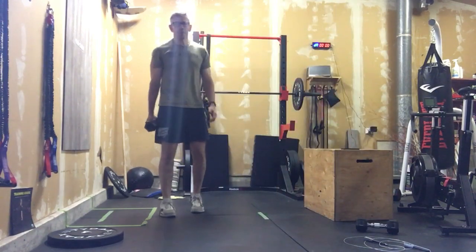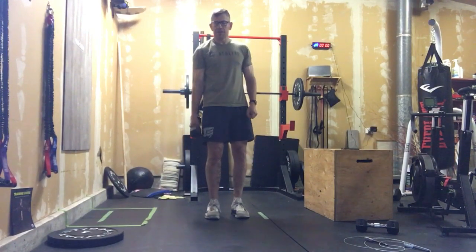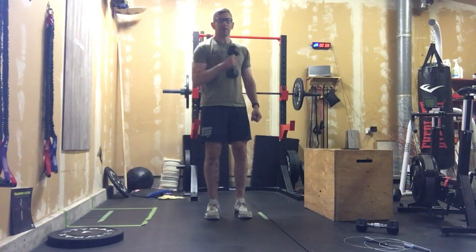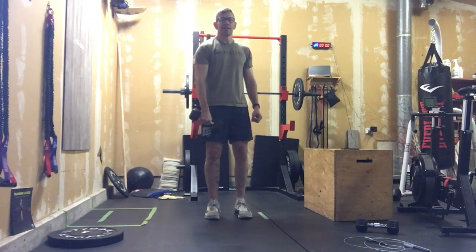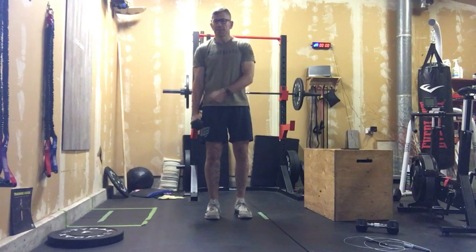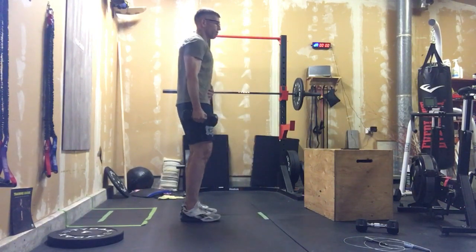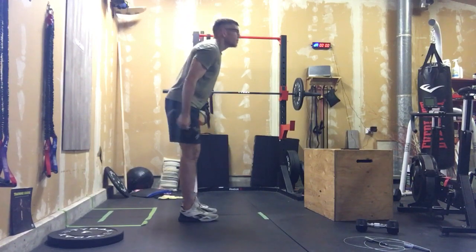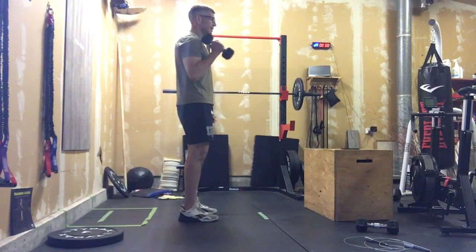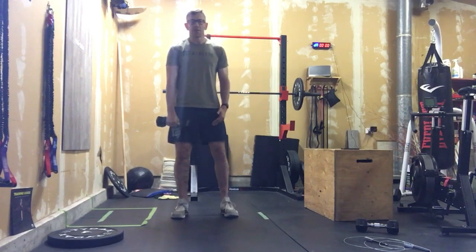First one we're going to do hammer curls. With that dumbbell pointing away from you, we're doing our hammer curls. That fist is pointed away from you and that becomes our hammer curl. Big thing here — brace that core, don't hip them. We don't want you hipping on them. We want to isolate the arm. We're going to do ten on one arm, ten on the other.